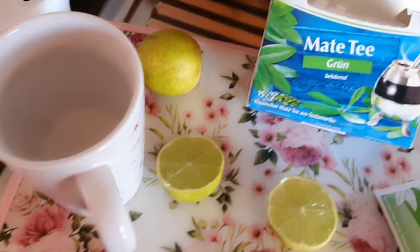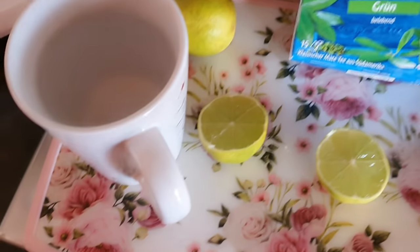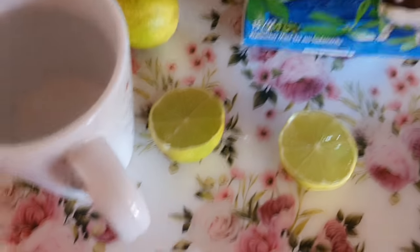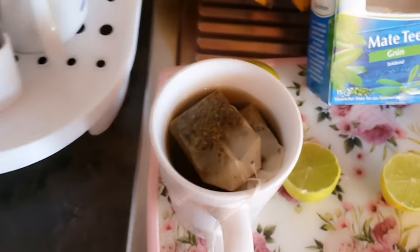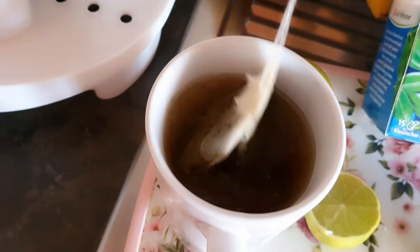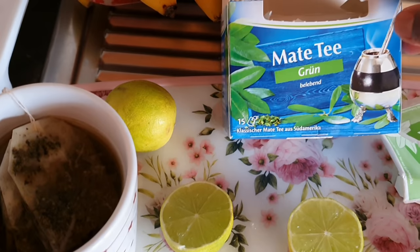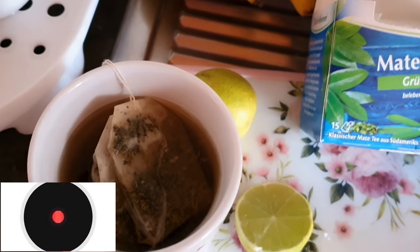I think it's been about three days since I started. I'll show you how to do it — it's very simple and clear. What you need to do to lose that belly: even if you still have belly, do this. I take two tea bags from one box — you see how they're packed inside. I take two of these tea bags.